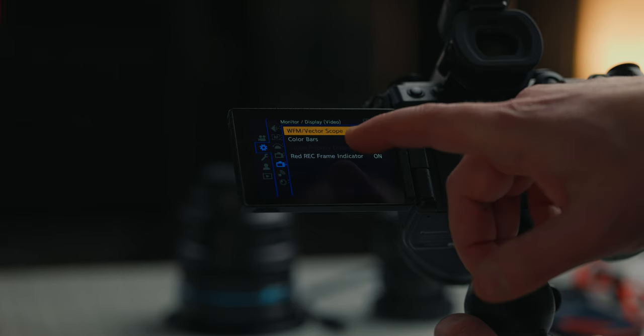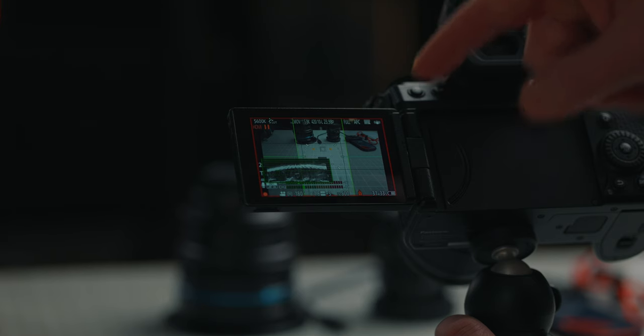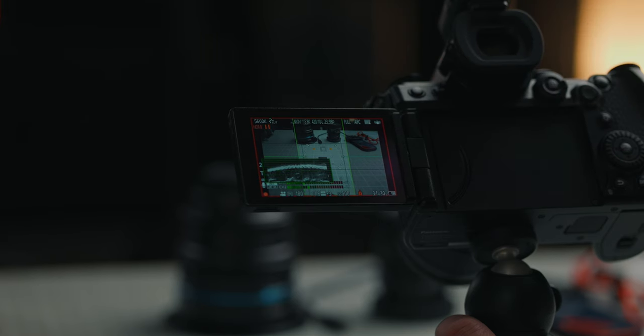The last thing on this page is to turn on the red record frame indicator. That's going to give you a red outline around your screen so you know when you're recording. On some older Lumix cameras it puts a little dot on the screen that you can easily miss — this is going to give you a big red box around your monitor on the G9 II so you know you're definitely recording.